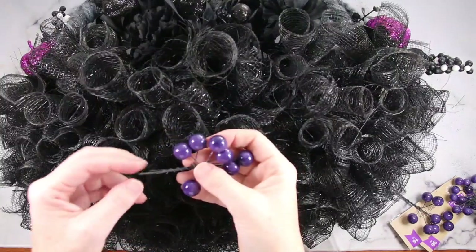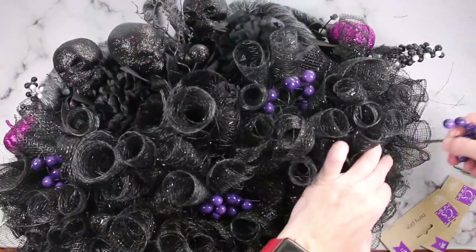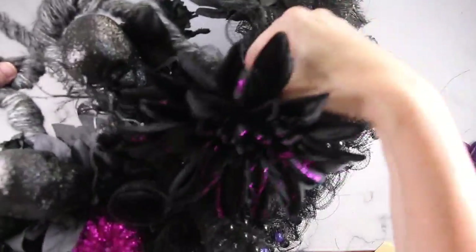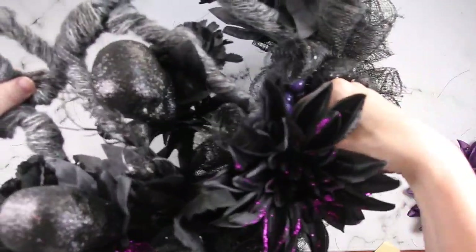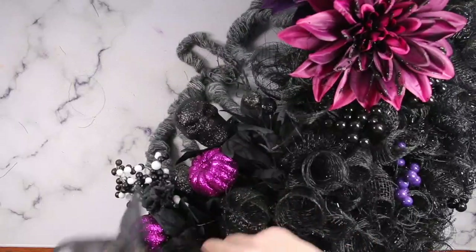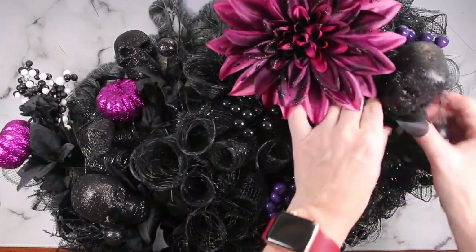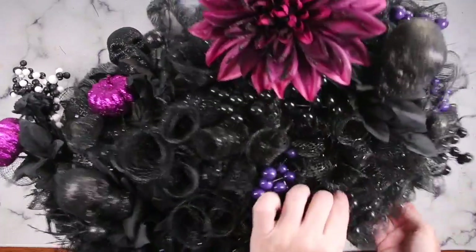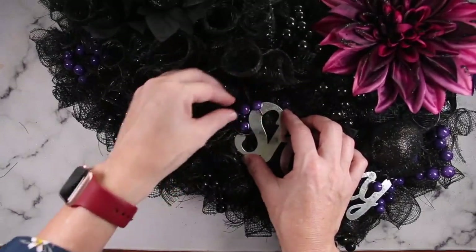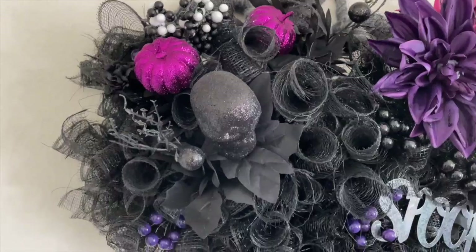Now to decorate, I have berry picks in purple and black — just shoving them in different places to add some texture. I also have some black skull head picks. Next I added some large flowers to just one side, and for balance I added purple pumpkin picks to the other side. Then I placed the skull heads randomly in there, peeking out at the bottom — they kind of hide, but when you get up close you can see them, and I thought that gave a really fun spooky vibe. The last thing I did was add the word 'spooky,' and all I'm using are the little berry picks to hold it in place. It was so easy. I absolutely love this — it is spooky, perfect for Halloween.